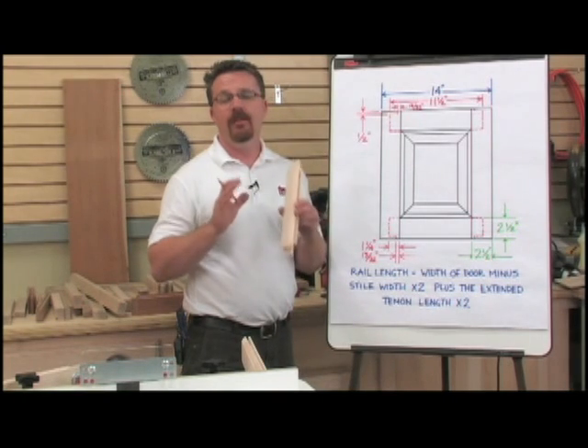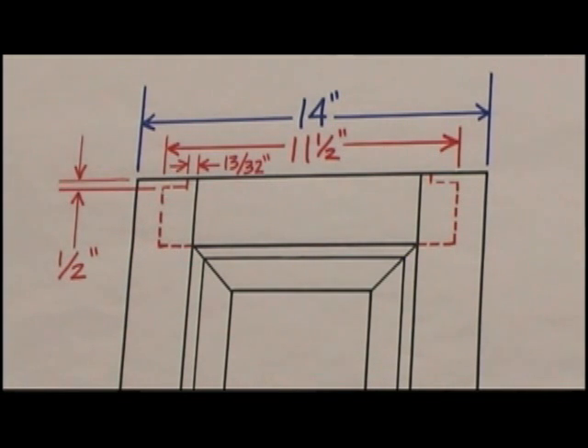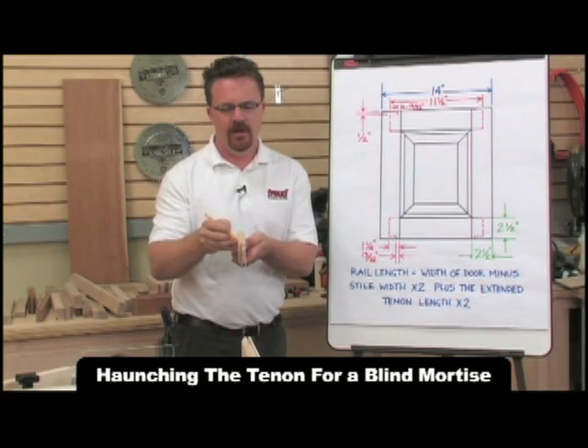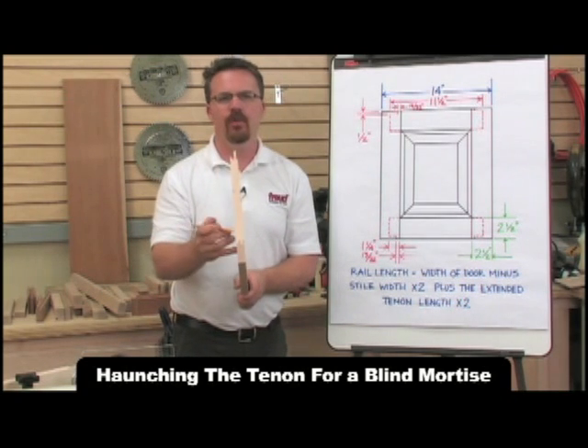There are many different types of mortises. We've chosen to use a blind mortise, for which we'll have to haunch the tenon. We'll cut down one half inch from the outside edge of the rail; however, we'll save 13/32 of an inch of the tenon. This material is necessary in order to fill the groove in the stile.